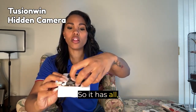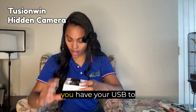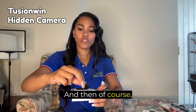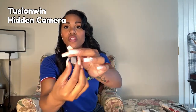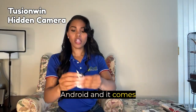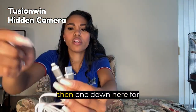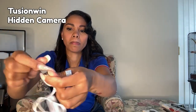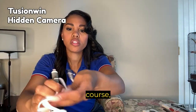It has everything you need — your micro USB, your USB to plug in, and your little charging adapters. If you don't have an iPhone, you have one for your Android. It comes with two chargers — one for the iPhone and one for the Android at the bottom — and then of course the USB.